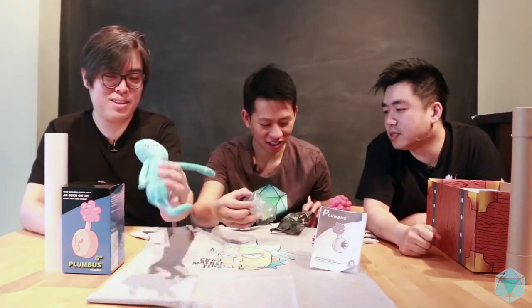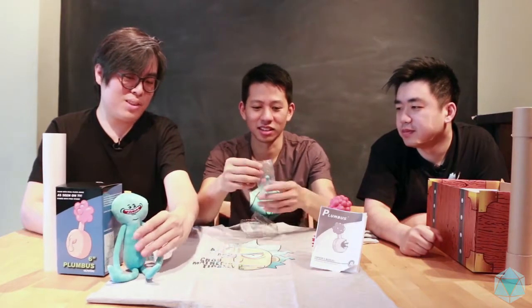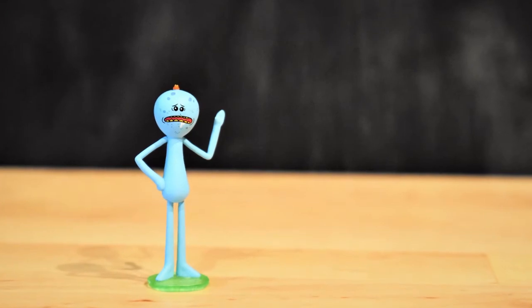This one as well? This one as well, yeah. Let's see what we got. Sad Meeseeks! Meeseeks again — Sad Meeseeks. So we have the original one and the sad one. It is mini — put it in here.